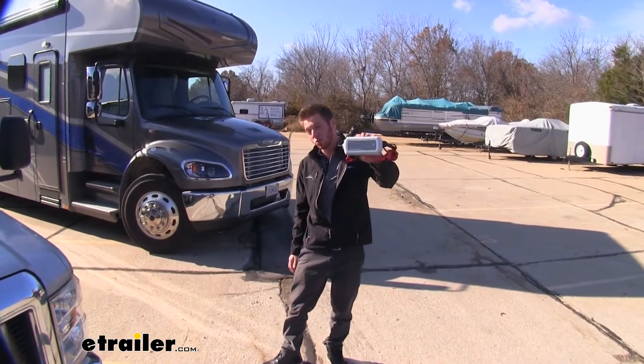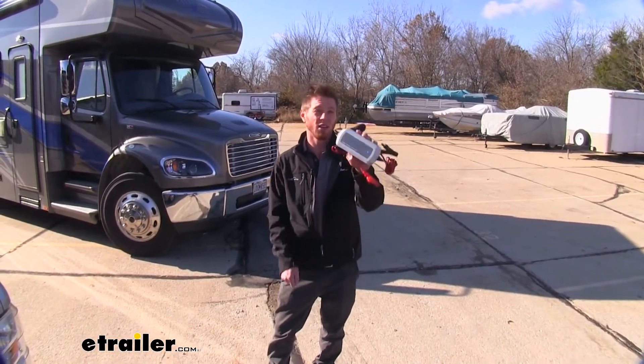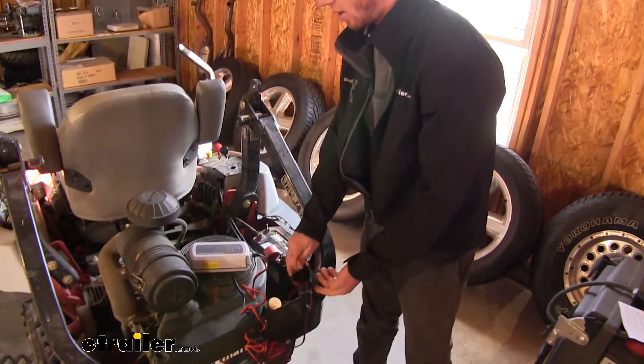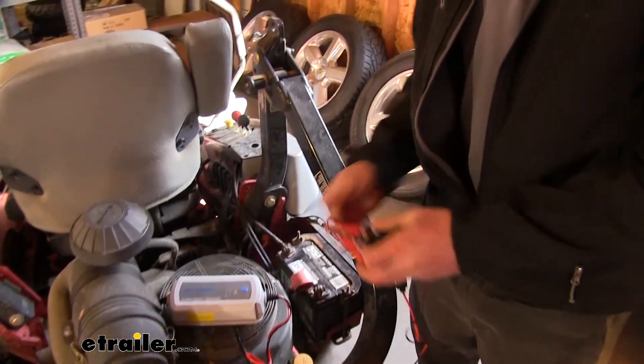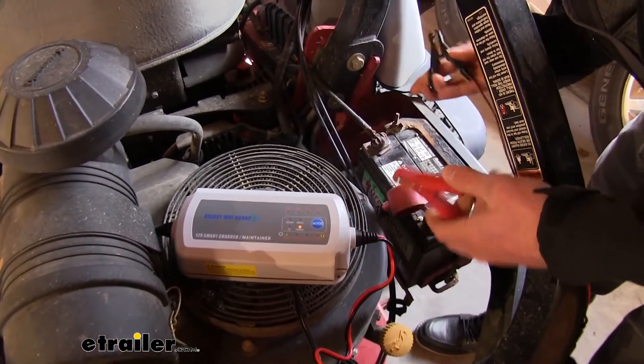It's going to be a smart charger, so it's going to make you think less. You just basically plug it in and watch it work. All we need to do is plug it into an outlet and you're going to see a couple of lights indicate here. And now we can go ahead and connect to our battery.